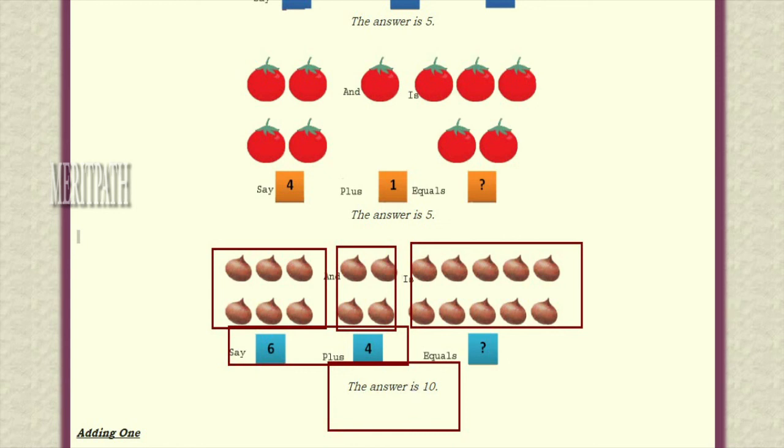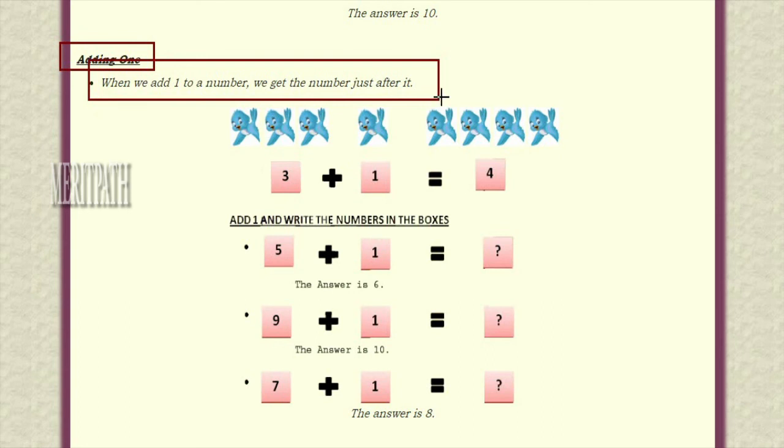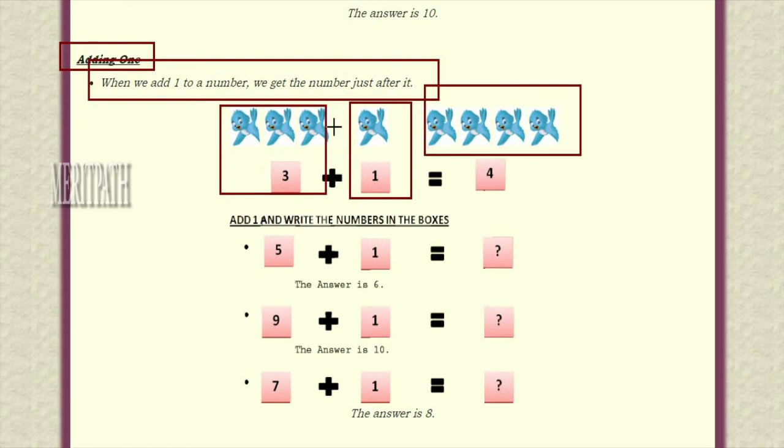Adding one: when we add one to a number we get the number just after it. Here we have three birds along with one more bird — three birds plus one bird. How many birds do we have? One, two, three and four — total four birds. By adding three birds and one bird we got four birds. So when we add one to three we get the next number after three, which is four.